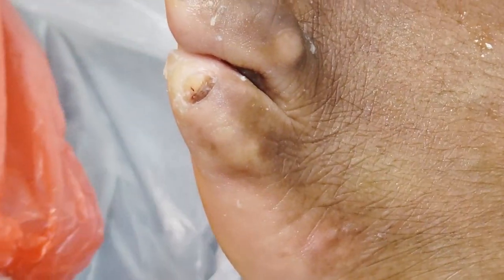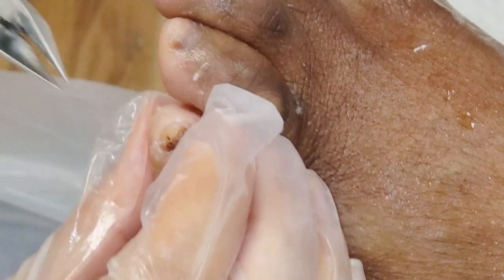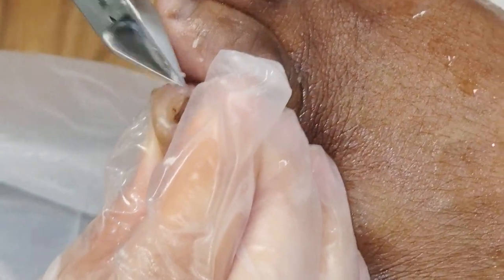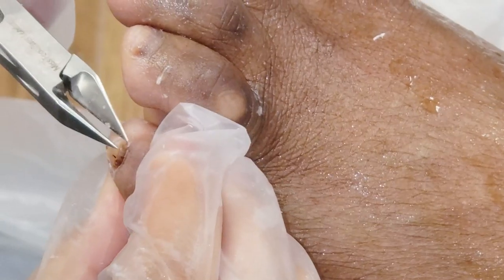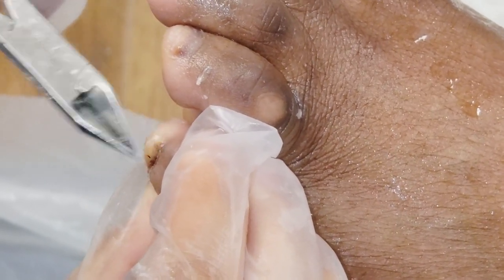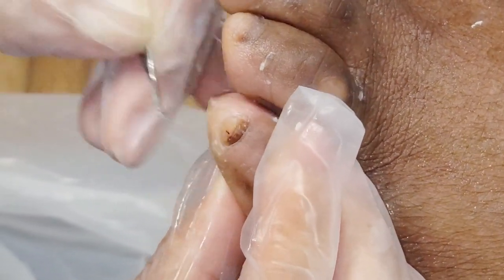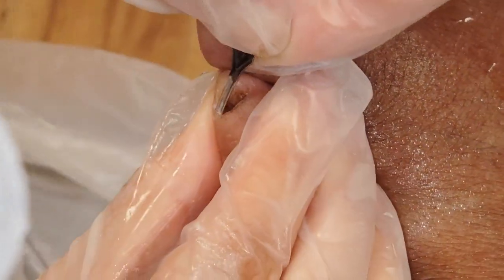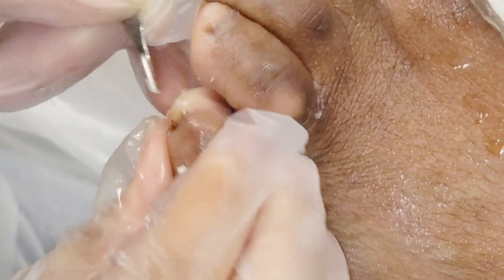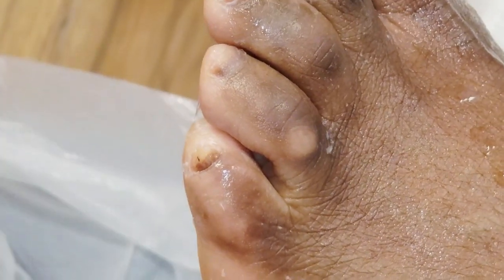I bet your little toe has never had so much attention to it before. I think sometimes it's not until you're in a situation like this that you realise you've got to take care of your feet. Feet are very important — they make you stand, they allow you to go to work. It's not just a cosmetic thing; it's really, really important.